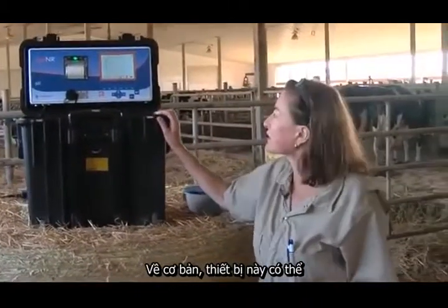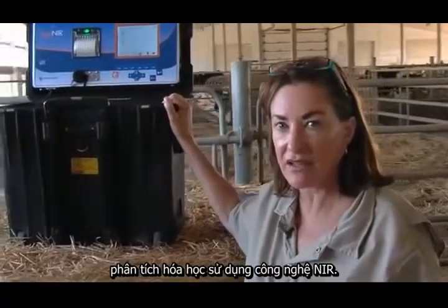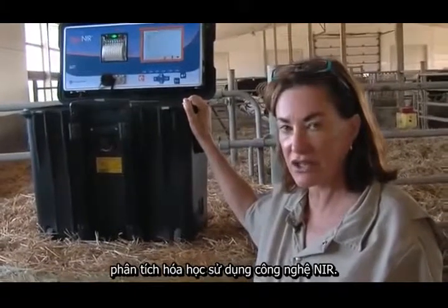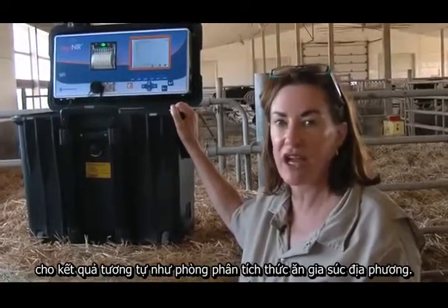Basically, what this piece of equipment does is it performs approximate or chemical analysis using NIR technology, similarly to what you would get from your local forage analysis lab.